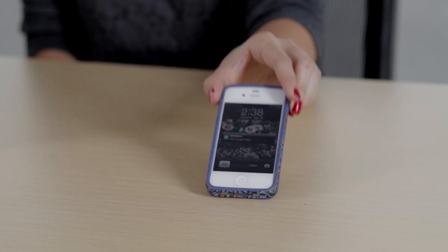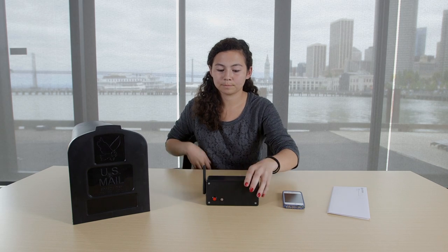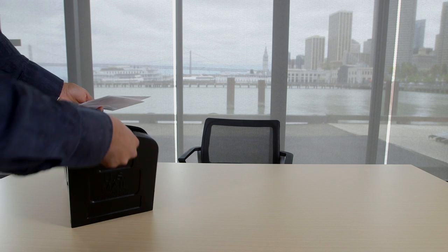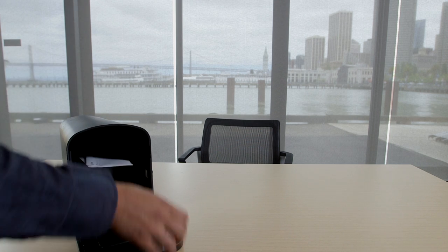My project was a mailbox phone alert which sends you a text whenever you get mail. You put this project in your mailbox and press a red button on the front to arm it. The next time someone opens the mailbox, which should be the mailman, it will send you a text message.